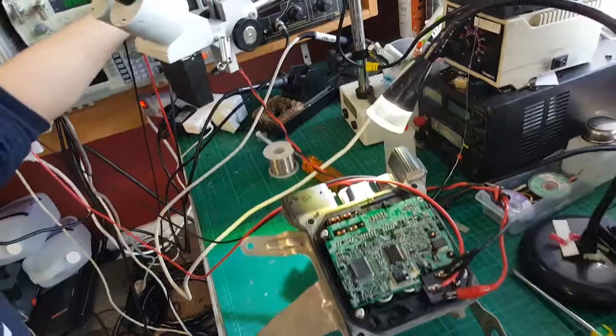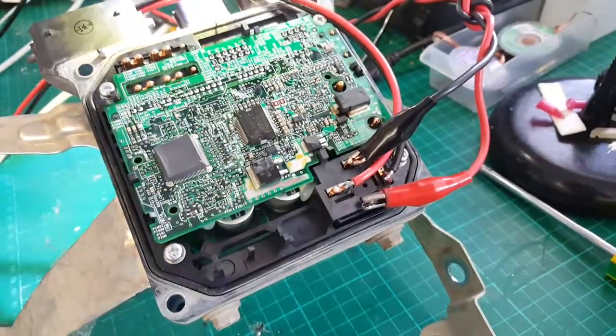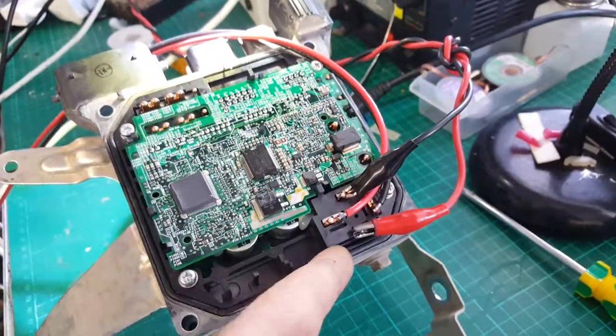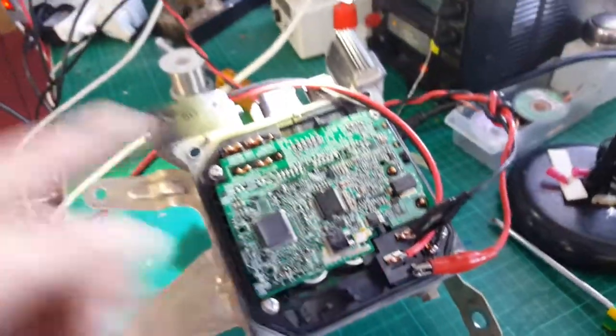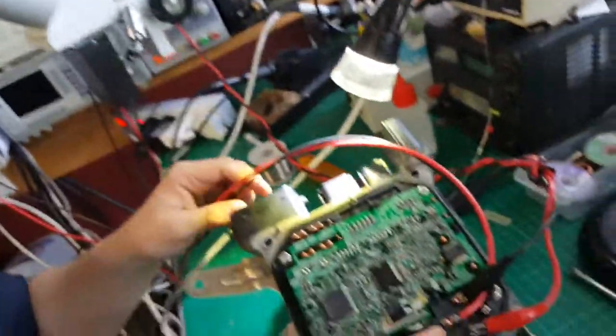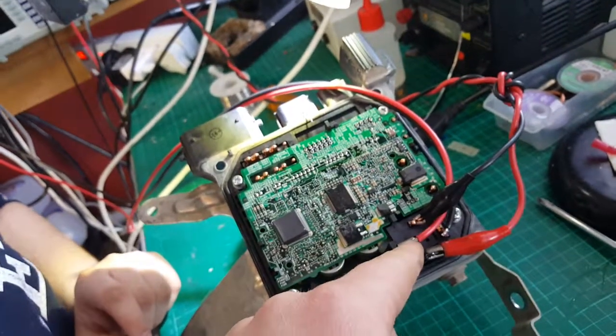Turn the power supply on. Can you hear that? Oh yeah! This is testing the relay. So that power supply powers the coil contacts in this relay.